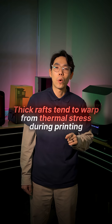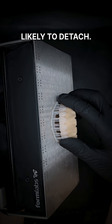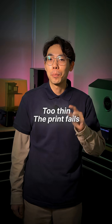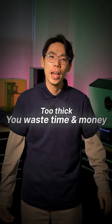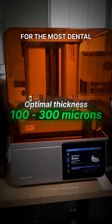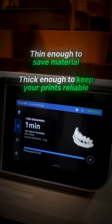Thick rafts tend to warp from thermal stress during printing and make your first layer more likely to detach. Your raft thickness presents a Goldilocks problem — too thin and the print fails, too thick and you waste time and money. The sweet spot is optimal thickness around 100 to 300 microns for most dental prints — thin enough to save material, but thick enough to keep your prints reliable.